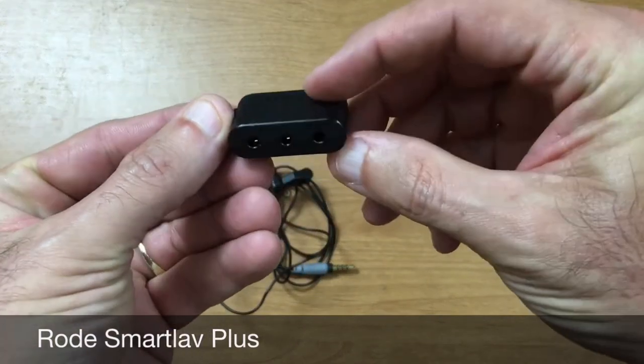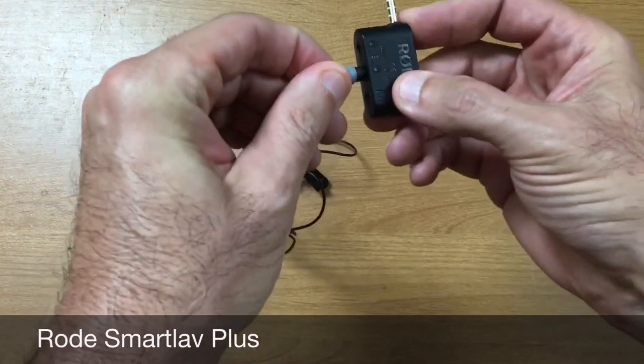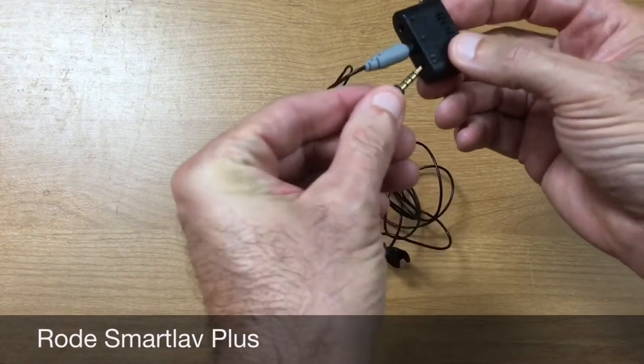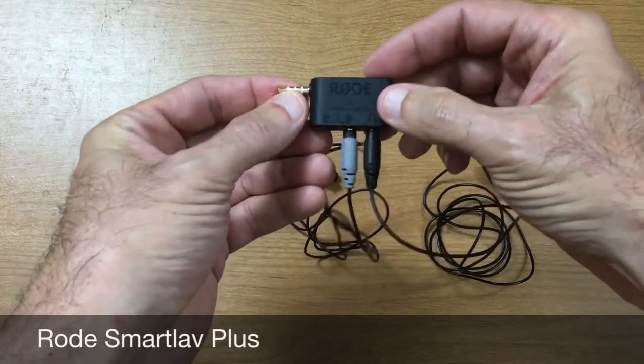Now this Y adapter is great if you're going to be doing interviews. If I had somebody else here, we could both have our own lav mic, run it into the Rode breakout adapter and get some exceptional audio quality. You may even want to consider it for recording a podcast. So compare the audio quality here to the original Rode Smart Lav and the Movo mic. Those are some wired solutions — what I want to do next is introduce you to the Sony wireless solution.